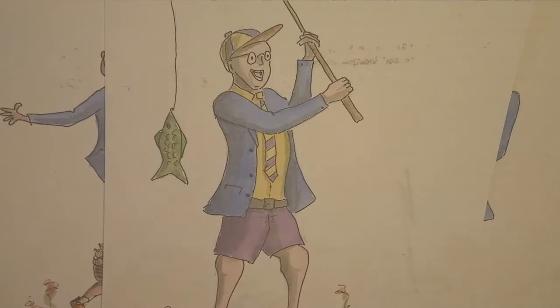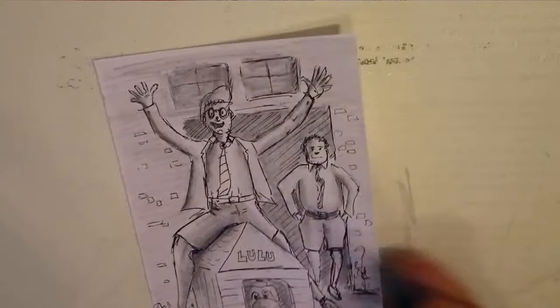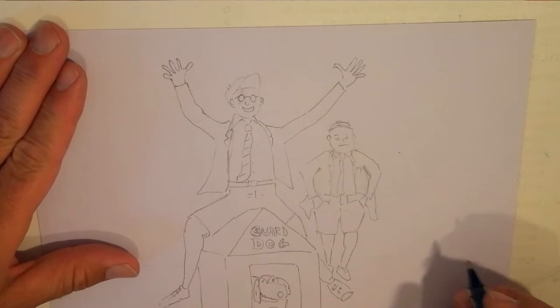Geoffrey is on Wally's shoulder — that's Wally on the right. And there's Geoffrey doing some fishing. I do these little graphics at the beginning of each of the stories that I do. Here's a little rough sketch of the one I want to do with Geoffrey sitting on a dog kennel, and there's Wally watching.